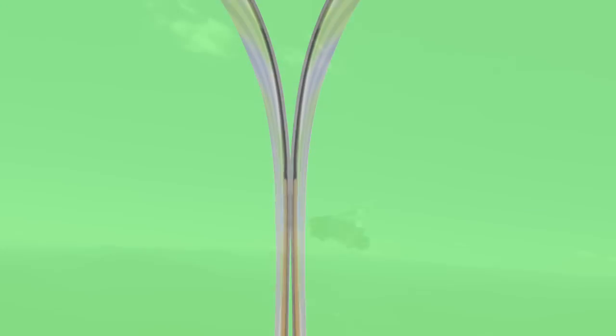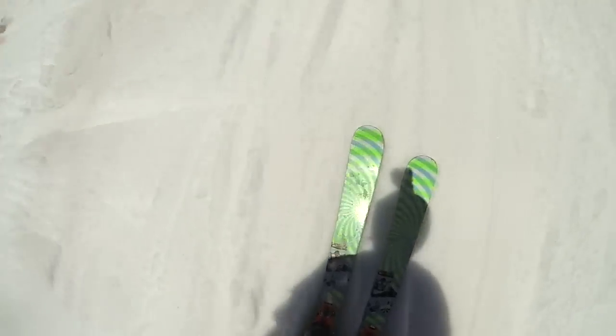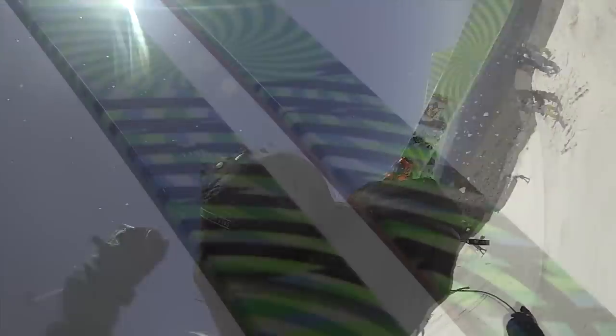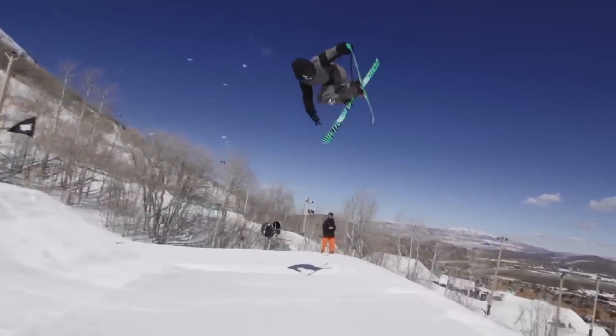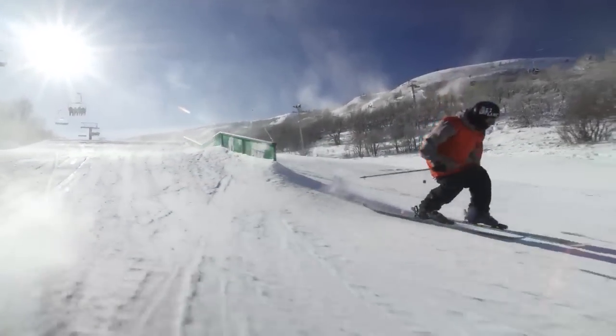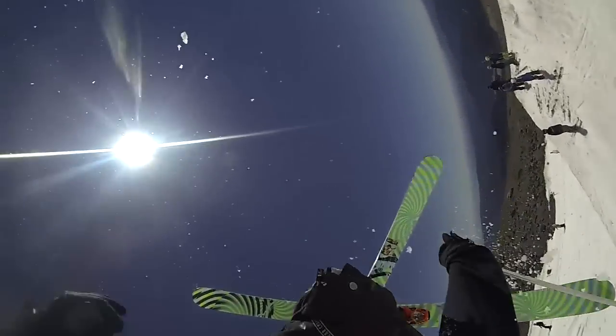Just the tiniest bit of early rise is going to ensure you're not hooking a tip, but you still have the camber provided underfoot. You're gonna have full control of your ski from the second you drop in to the very end of the lip. The maple core and the cap construction — you literally feel like you don't have anything on your feet.